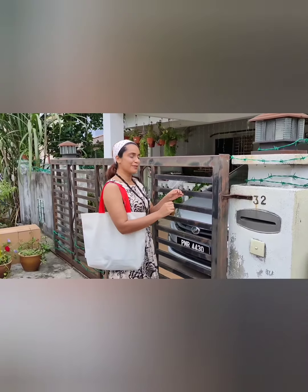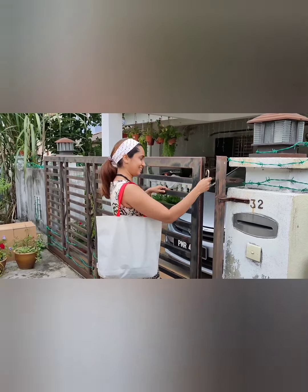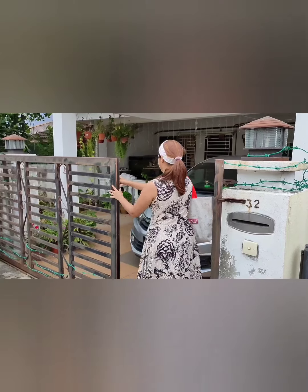Hi! Today I'm going to cook at my sister's place. Hi everyone! Namaskar to my brothers and sisters.